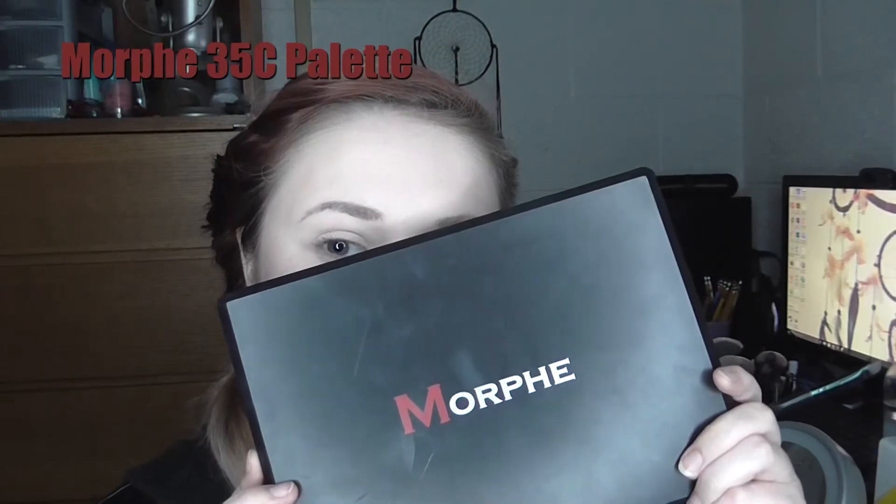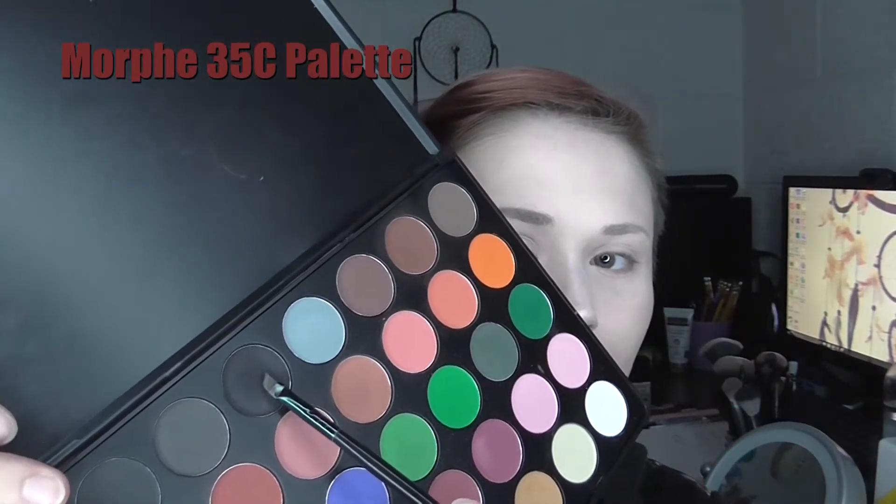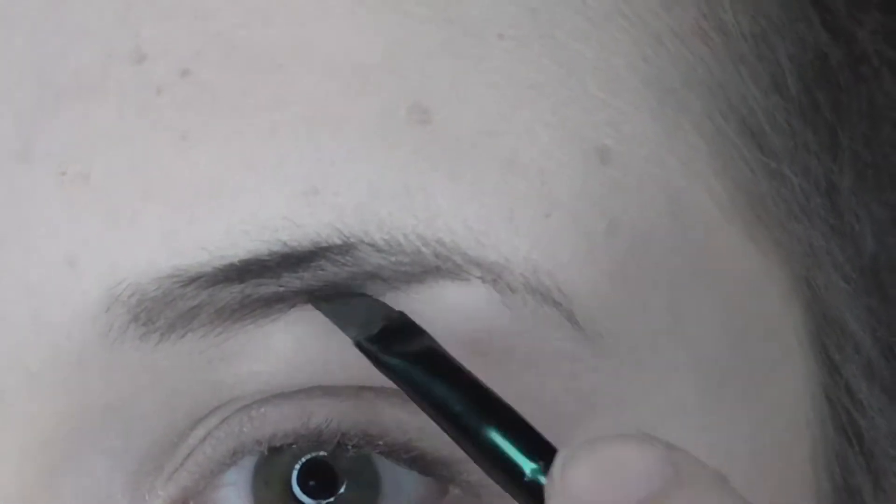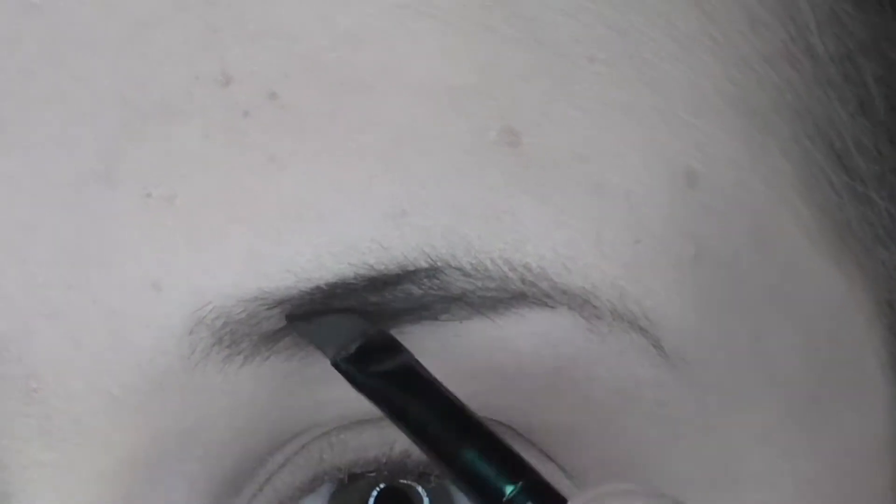Harley Quinn usually wears a black mask, but when she doesn't she is usually depicted with black eyebrows. So to fill in my brows today I am taking this black shade on an angled brush from my Morphe 35C palette.